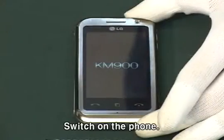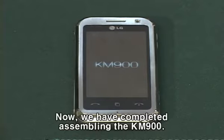Switch on the phone. Now, we have completed assembling the KM-900.